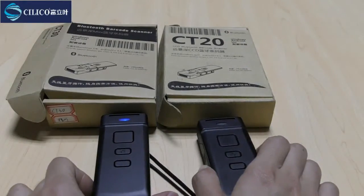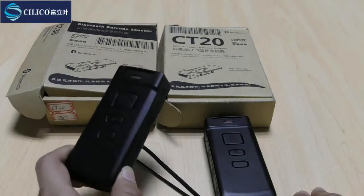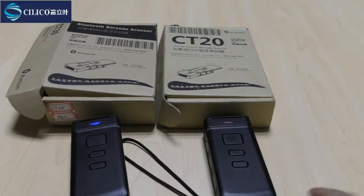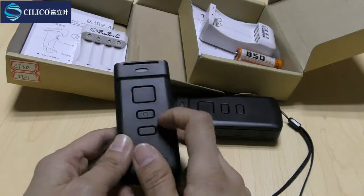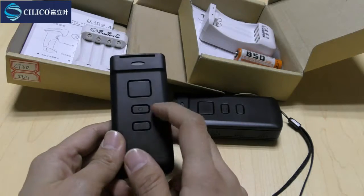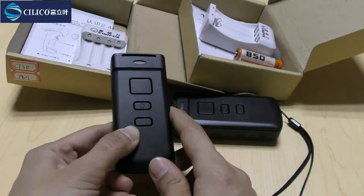Today I will use the CT30 as an example. Here is the indicator light, the scan key, and the power key. This one is the multi-functional key.